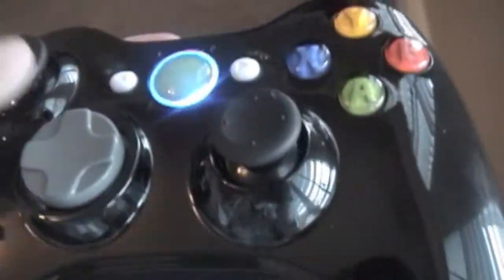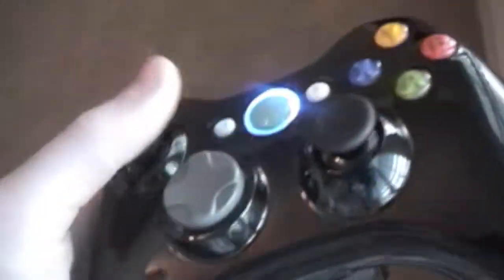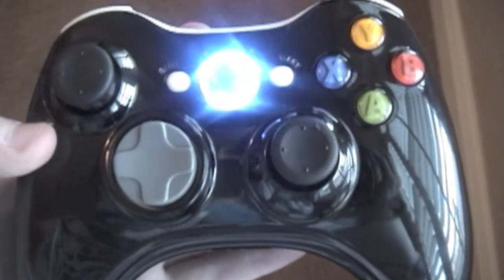It can come with a black thumbstick or a d-pad if you like. It doesn't come with one automatically, but we can put that on there if you would like, free of charge. These can come with red LEDs or blue LEDs.